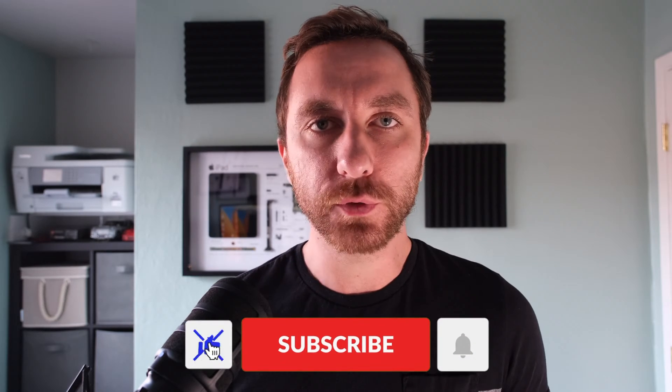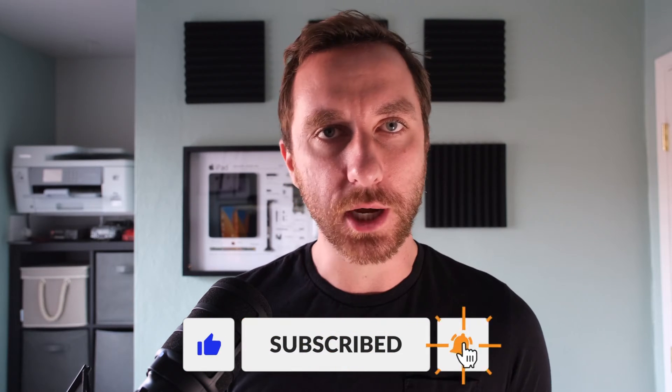Curious to learn more about CarPlay? That's why I've put together this video — here's everything you need to know about using CarPlay. If the video is helpful to you, please hit the like button and subscribe to the channel. It really helps support my work and I'd appreciate that support.